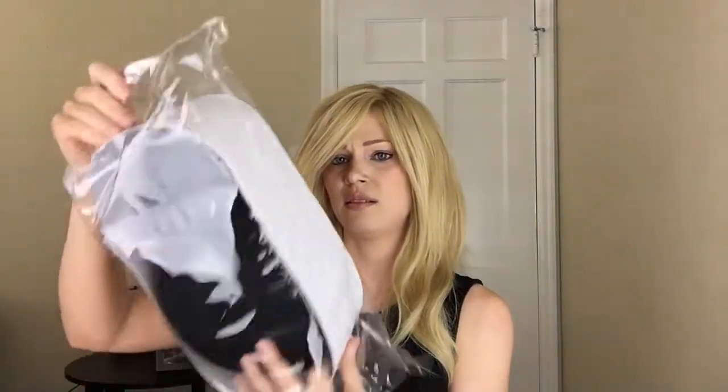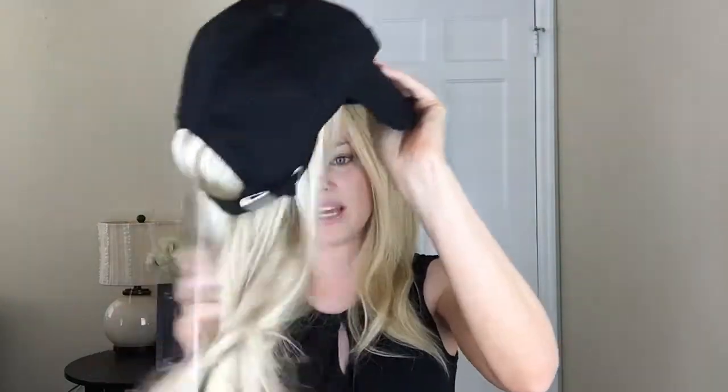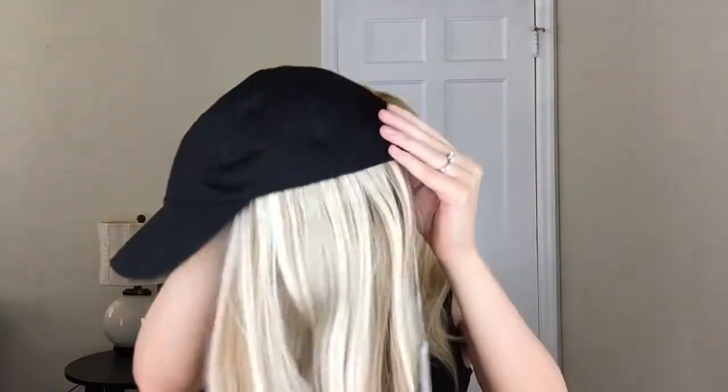Let me go ahead and get this open — it just clips open here, slide on out, and this is what it is. There's a little shape thing in here, a little hard to get out — here we go, put that to the side. So this is the wig. Let me get that a little bit untangled. This was the longest one that they have; I believe they actually have a couple other lengths, but I always like the longer hair. You can see this is definitely the black cap — this is the color — and that's actually very pretty.